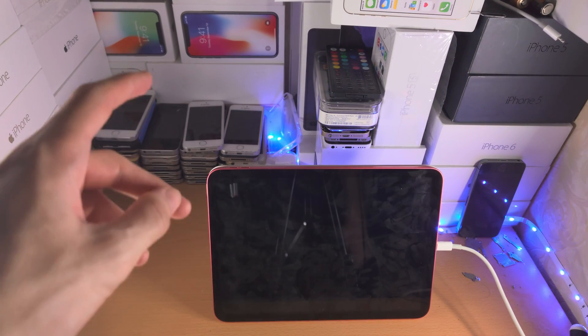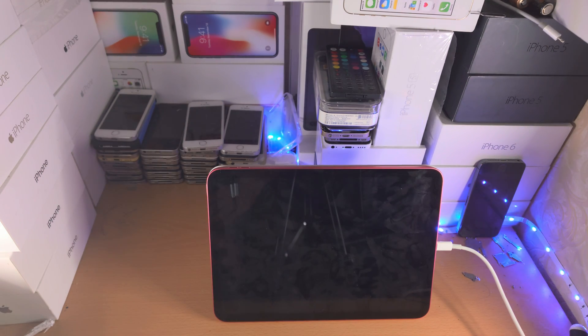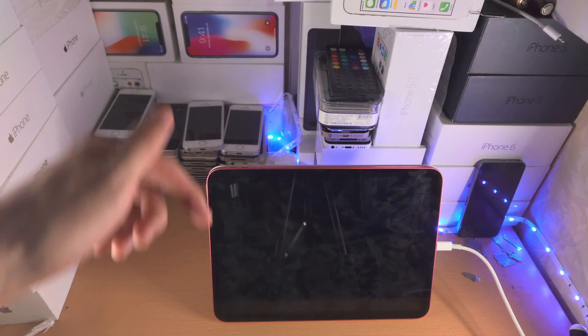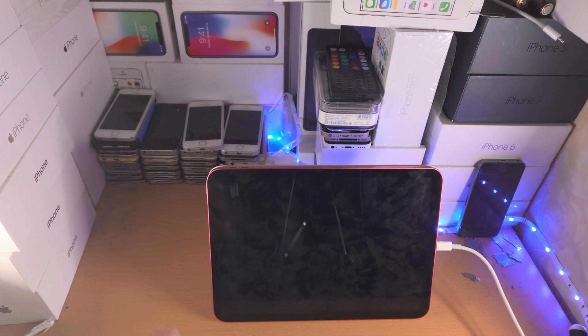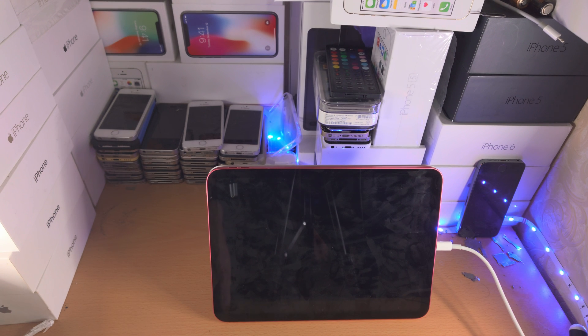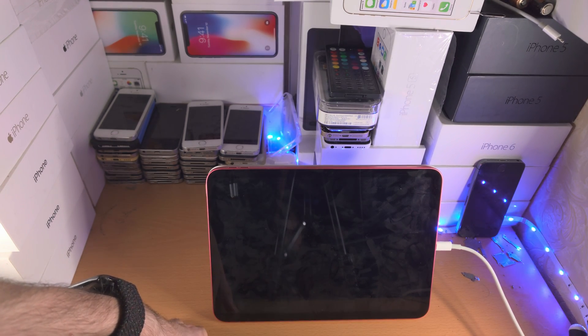If that does not work, I'm going to show you another fix — but I do not advise you do this unless you do not have warranty. If you have warranty, your iPad is faulty, so contact Apple and they'll send you a replacement free of charge. If you're watching this a couple of years later and you're in the EU or UK, you have six years of warranty from the delivery date, so tell Apple you want to use consumer law.